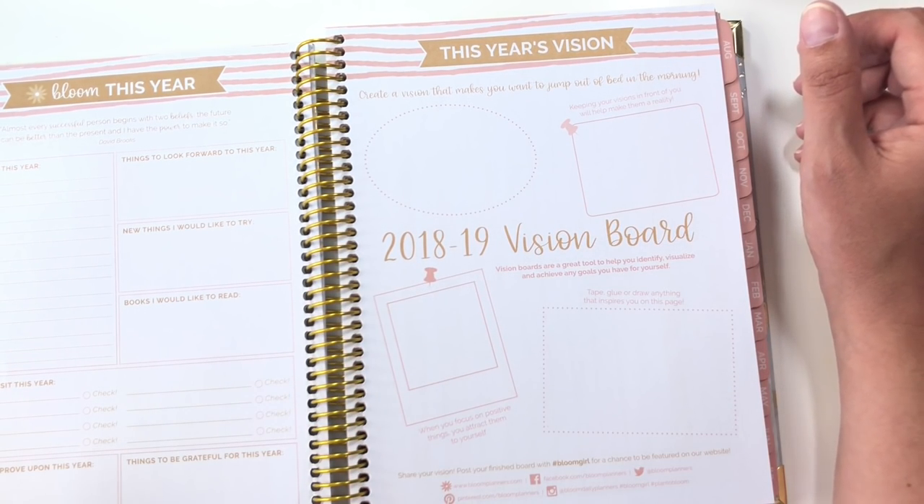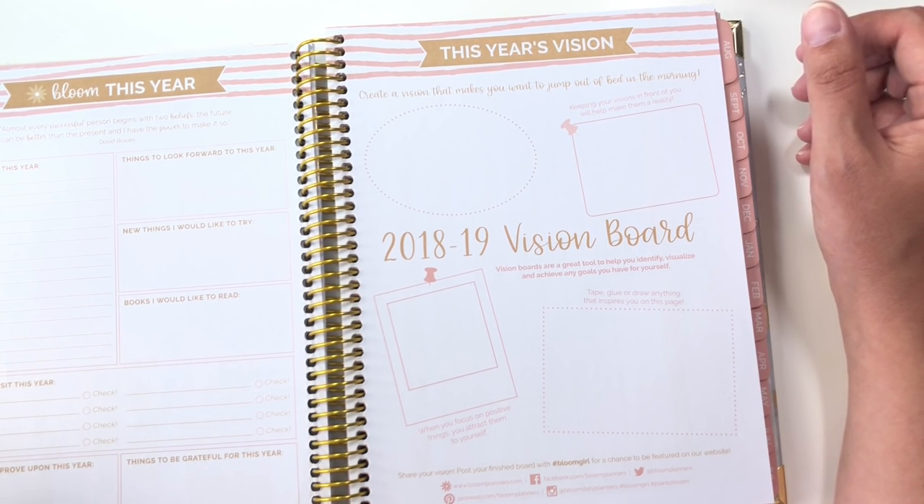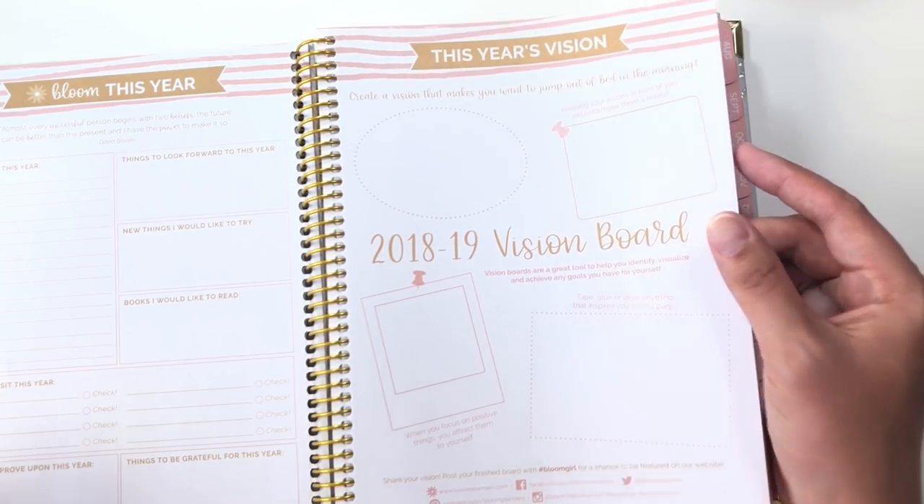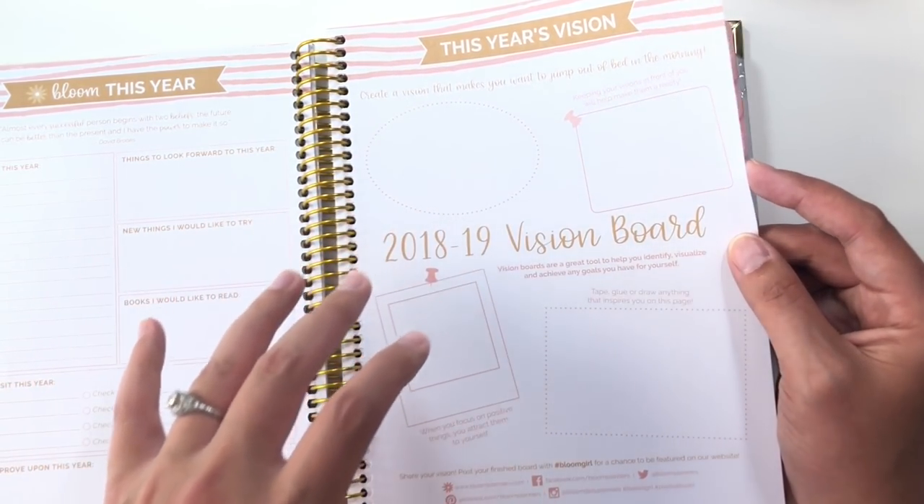I've tried doing vision boards in the past — generally speaking, I can't ever seem to take myself seriously enough to do this. But if you want to do it but are not sure where to start, something like this could be very handy.